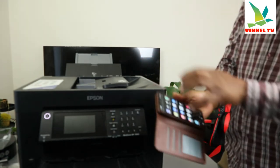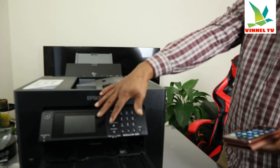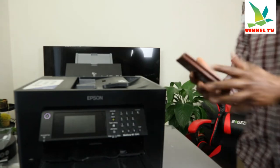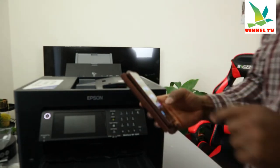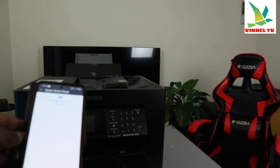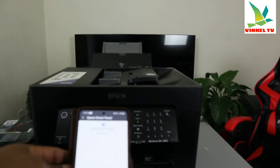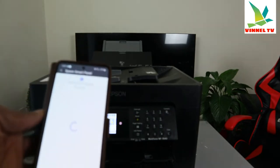What I want us to do first is see if we can find the printer from Epson Smart Panel. Go to your Play Store on your mobile device and download Epson Smart Panel. It's already downloaded on my phone. Once you open it, it will start to search for the product. Before you do this, make sure your printer is switched on. Right now it's searching for the product.